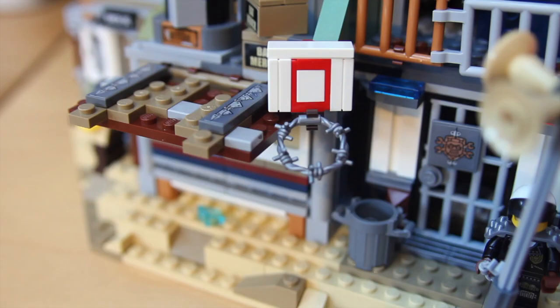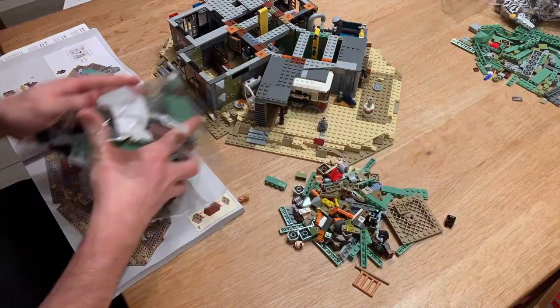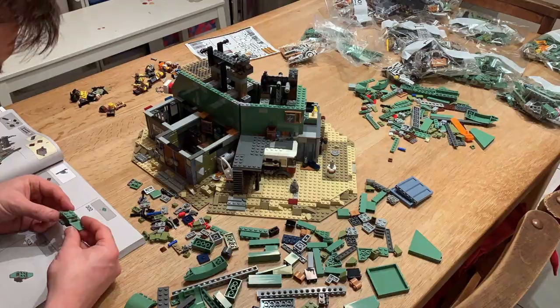Exclusive to the set is also barbed wire — it's the first time we've seen it in a Lego set, and it's used here in a number of different places, including a basketball hoop.